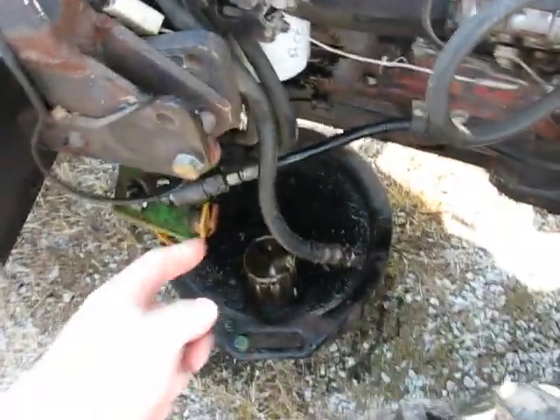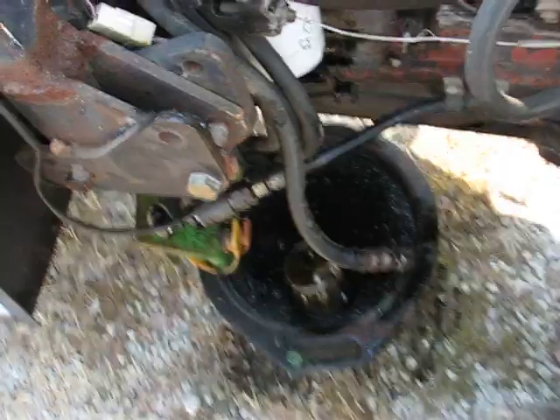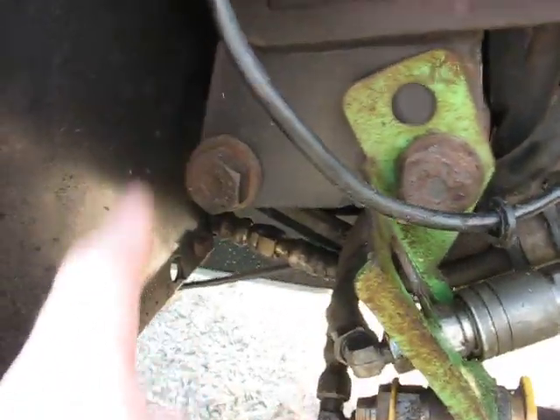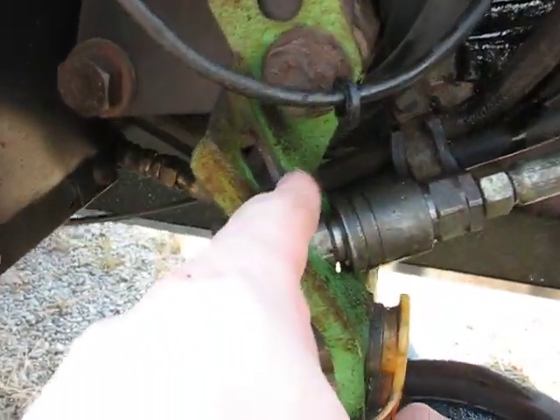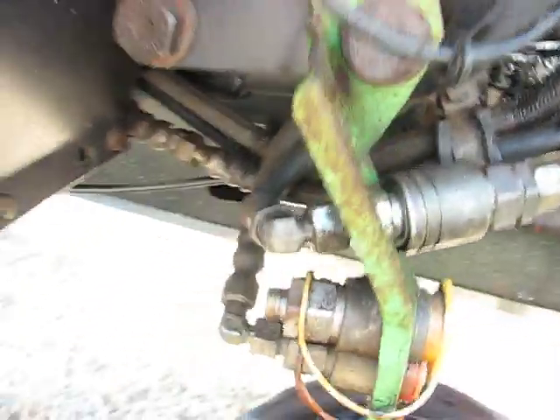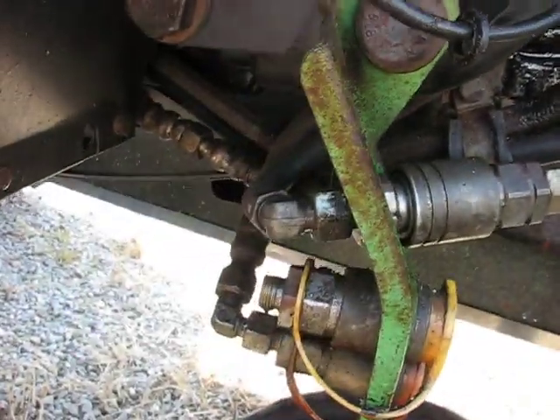The hydraulic line going to the front three-point hitch has been leaking for a while, and I've just been putting it off. This is the hose right here that is leaking. As you can see, it's pretty chewed up. It came down here and bent around at a really sharp radius, versus all the other hoses where I have a 90 on them, and they don't leak at all.